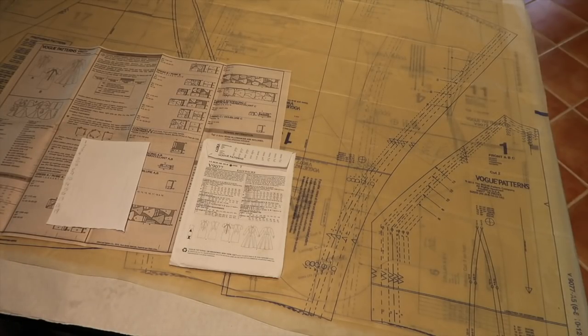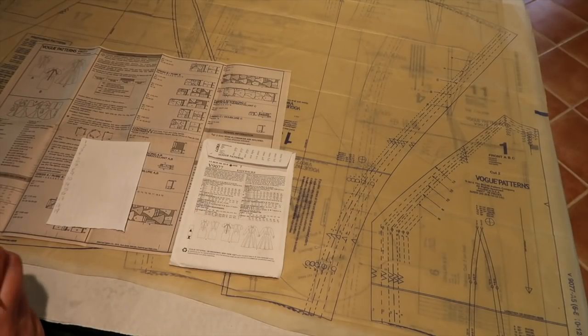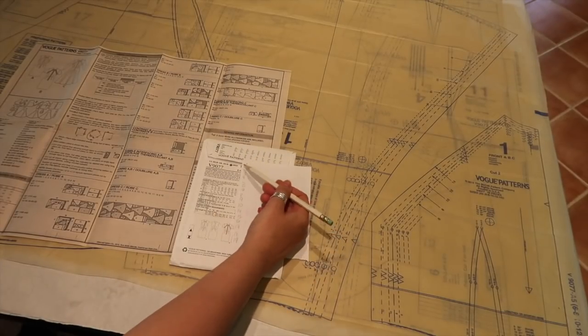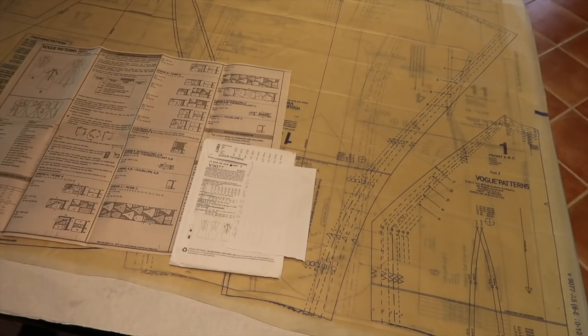So I'm going to trace a straight size 14 for all pieces, which makes life very easy. I made this dress before in a size 14 at the bust graded down to 12 at the waist — the size 12 finishes at 28.5 inches, which some days fits me and some days is too tight. So I'm erring on the side of caution and going with the size 14 for a 30.5-inch finished waist measurement. I can always nip the side seams in later if needed.